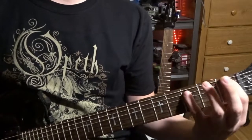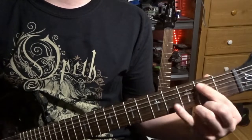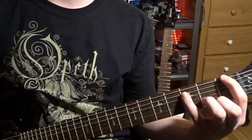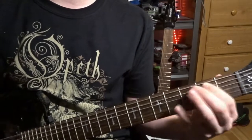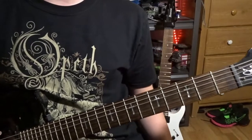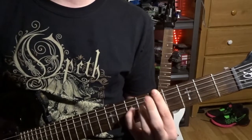This will occur again, but it'll happen a bit quicker. So, what we have so far, slowly. Then there's octaves that occur, and that'll be on the fourth, slide into the fifth.